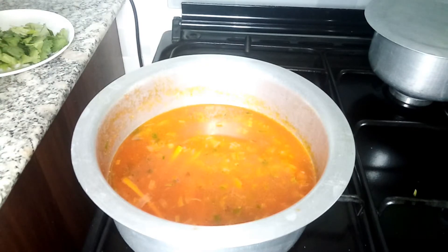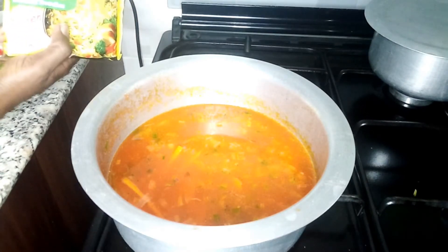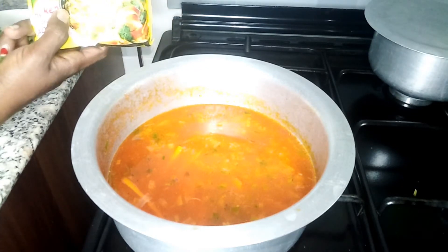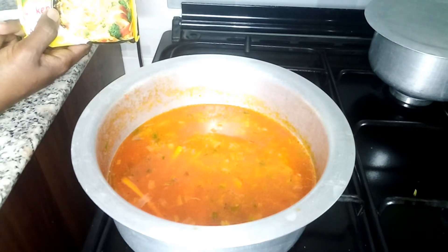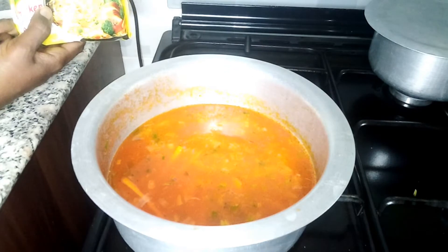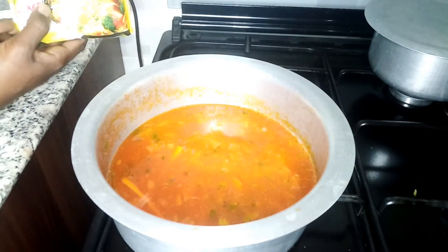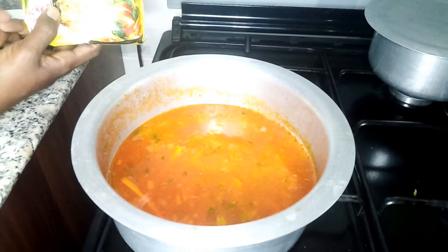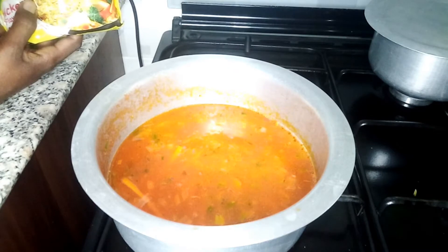Now I'll put in the noodles and cook them. I haven't put any salt in here — do not put salt, because the seasoning in the noodle pack already has salt and it's very delicious. That's why most of the time we just boil the noodles as-is. You don't need any more spices except the seasoning packet inside. If you want it spicy, you can add the spicy seasoning as well.